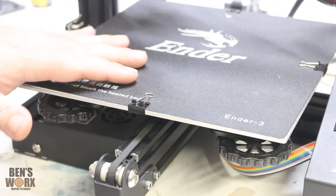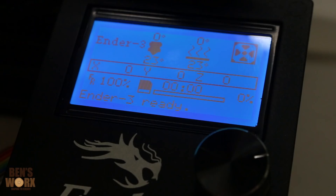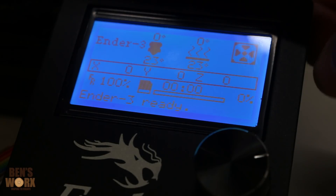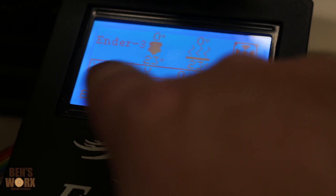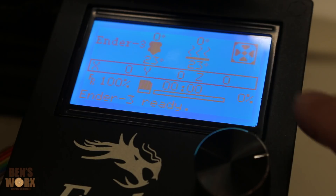Another good thing about this machine is it's easy to level the bed by just adjusting these wheels. Once you turn the machine on, the LCD screen will light up with an info screen. It'll tell you things like your extruder temp, your bed temp, whether your fan's running, where your axes are, and if you're running a job it'll show the elapsed time and the percentage done.